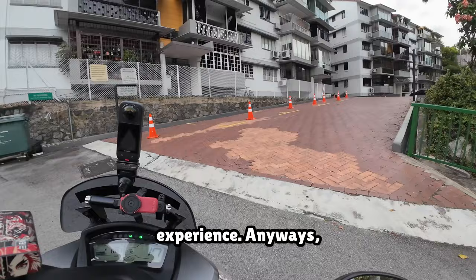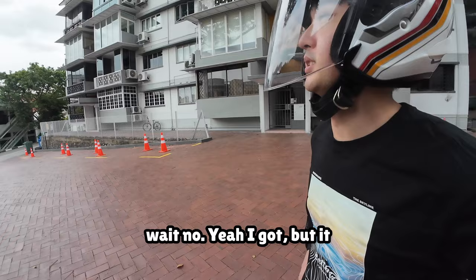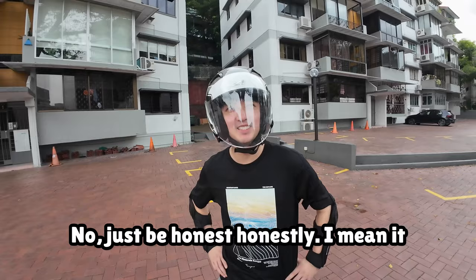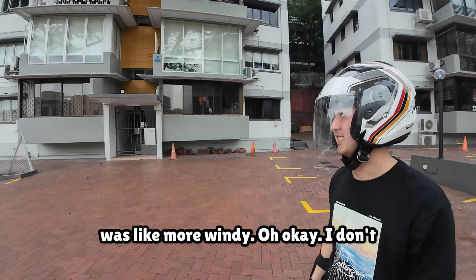Here's what my non-riding pillion thinks of the experience of riding on the Tri-City 155. She had only previously ridden on a Vespa in San Francisco. When asked to compare comfort, she said the seats on the Tri-City are nicer, though the Vespa felt better overall due to the cooler weather.